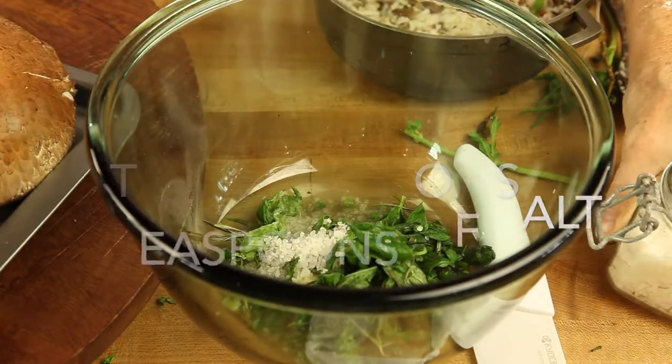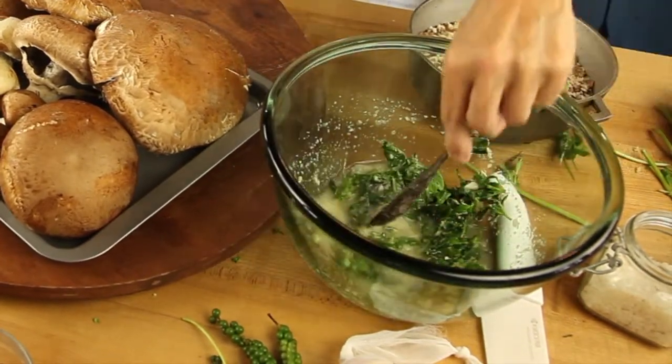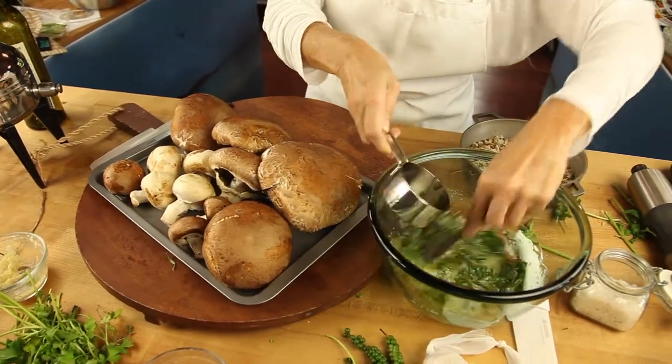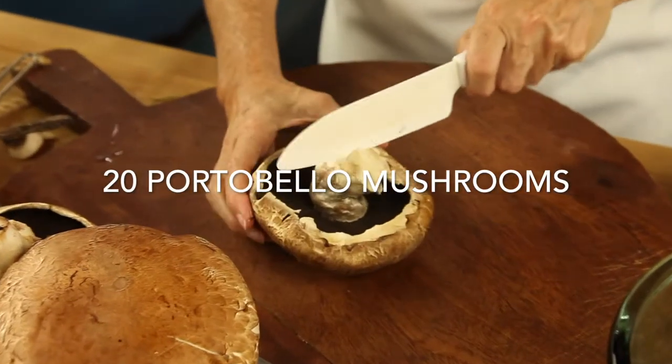Then we add 3 teaspoons of salt if it is fine salt, or 2 tablespoons if it is sea salt, and 1 cup of olive oil. This seems like a lot, but it's gonna flavor 20 portobello mushrooms that are amazingly delicious.